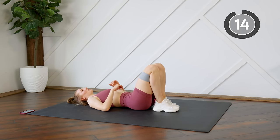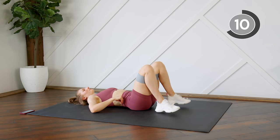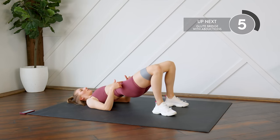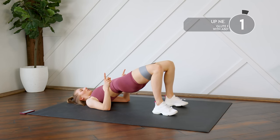Quick rest. Next up you're going to do a glute bridge with an abduction — we're combining the two. When you do your glute bridge, you're sending those hips all the way up, and without dropping your hips, you're going to open the knees, close, and bring them down.